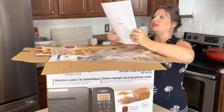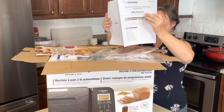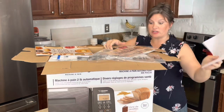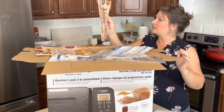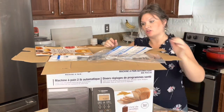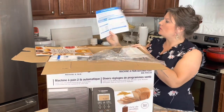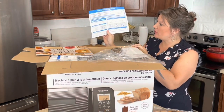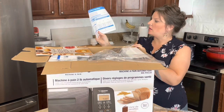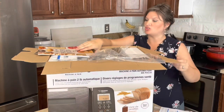We also have the operating instructions — it looks like it is in French as well. So those who might speak English and French, you're in luck. They also have a guide on how to measure ingredients, both in English and in French. Good to know.